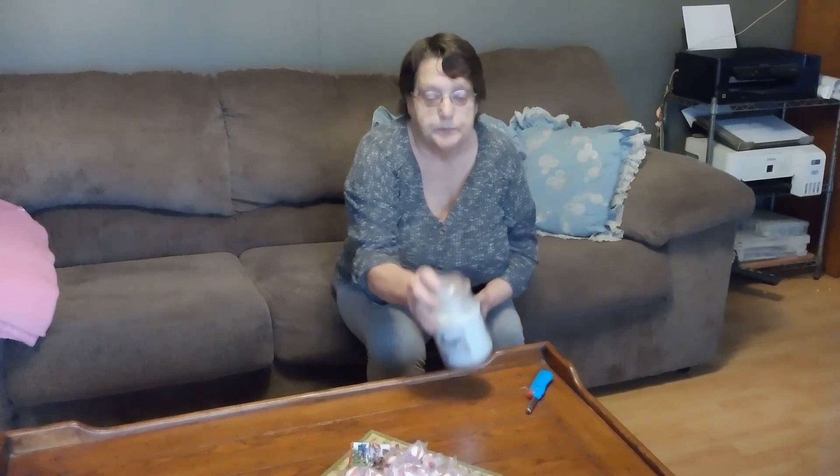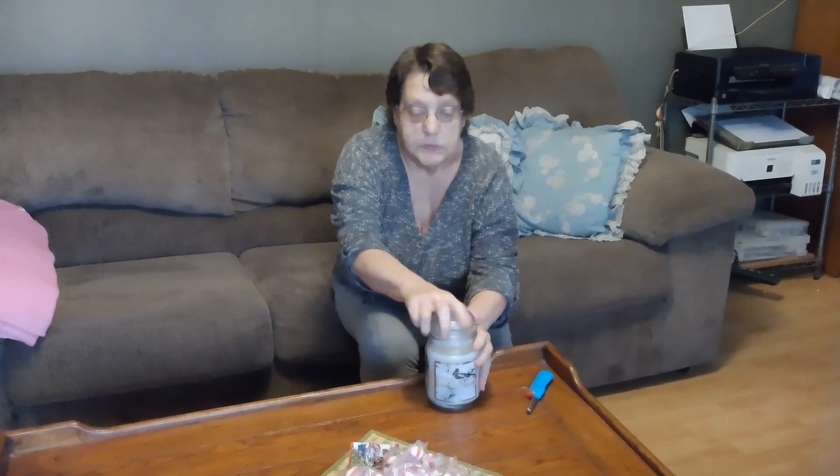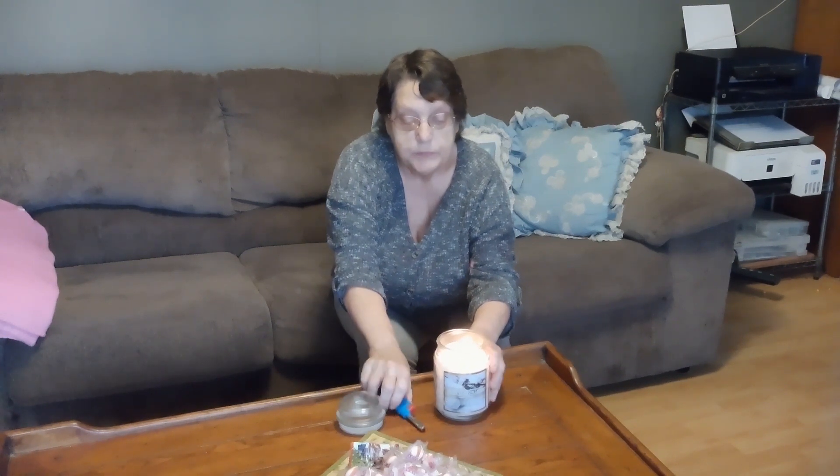I get these candle jars at the Dollar General Store for $7 a jar. They've got these nice airtight lids on them and they're good for the bathroom, putting stuff in the bathroom. Once this burns down, I will rinse it out real good with hot water and paper towels and take the label off and make it nice and pretty so we can reuse it.